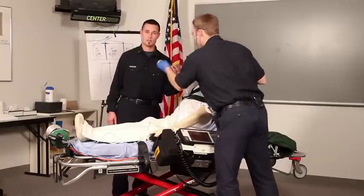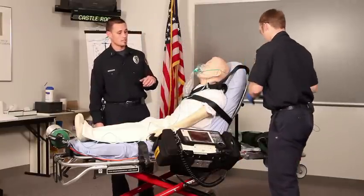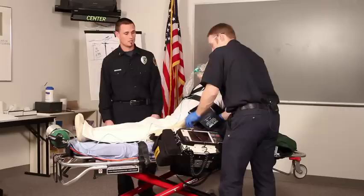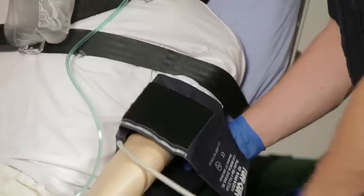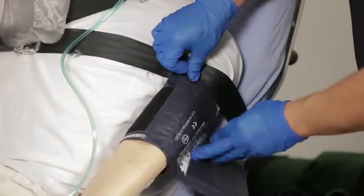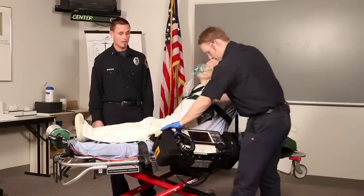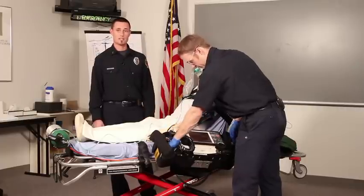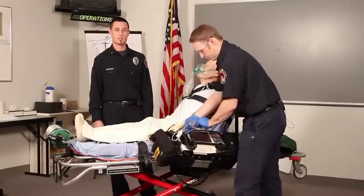Since Joe's assessed the lung sounds, he will continue with his vital signs. The next thing he's going to want to do is obtain a blood pressure. One other thing that we would consider is to perform an electrocardiogram, or cardiac monitoring, on this patient. And if you can't get to it initially in your assessment, at some point during your treatment of the patient, that would be appropriate.